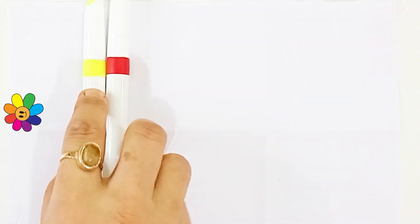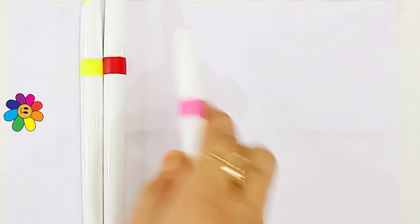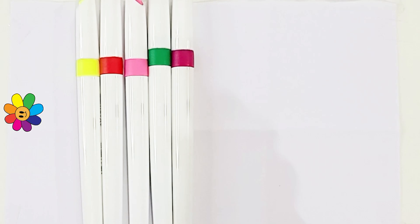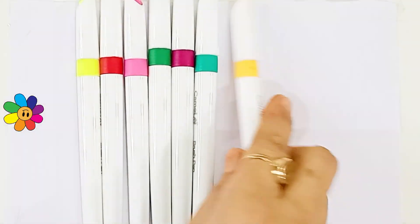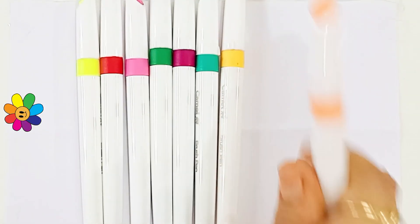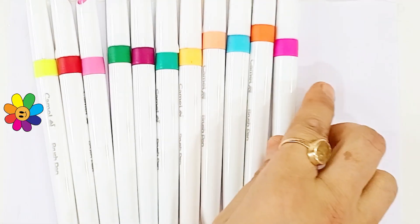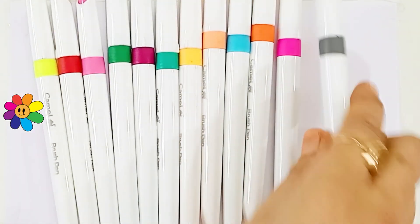Let's learn some colors and shapes. Light yellow color, red color, light pink color, dark green color, maroon color, sea green color, yellow color, light orange color, sky blue color, orange color, light pink color, gray color.